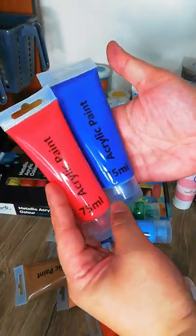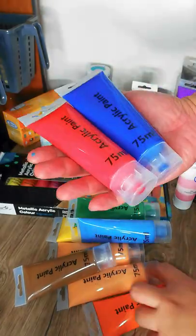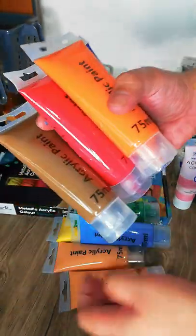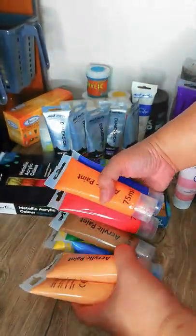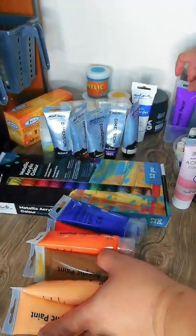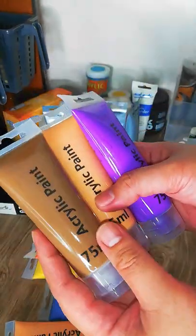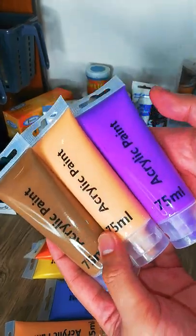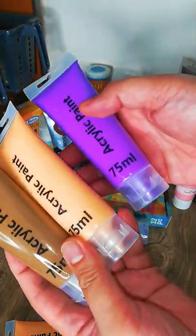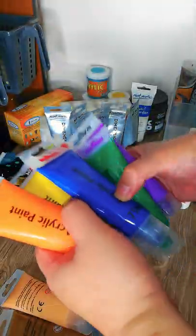Next up is this very generic acrylic paint — it just says 'acrylic paint' and it's very cheap, less than a dollar each. I bought it because I needed a lot of colors without spending much. It turned out perfect because it's not glossy or satin — it's more of a matte finish, just like chalk paint. It has good coverage and color payoff, so it's great bang for your buck for arts and crafts projects.